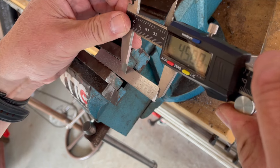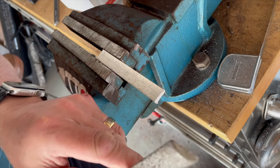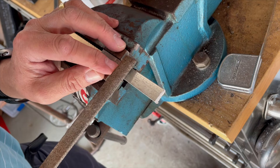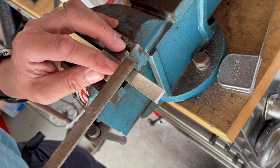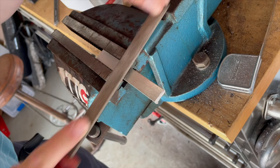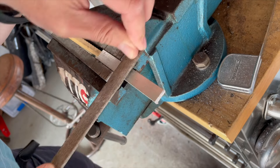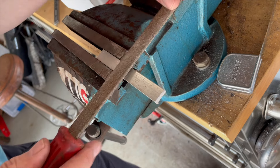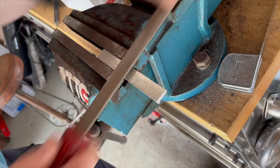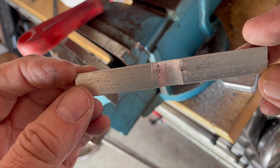Next, find the approximate centre and get yourself a half-round file. On that centre line, start to file — like so. You want to keep your file as flat and level as you can; a little bit of wandering is not going to hurt. We're trying to file a divot in the middle of this piece of aluminium — a half-round or crescent-shaped divot, like so.